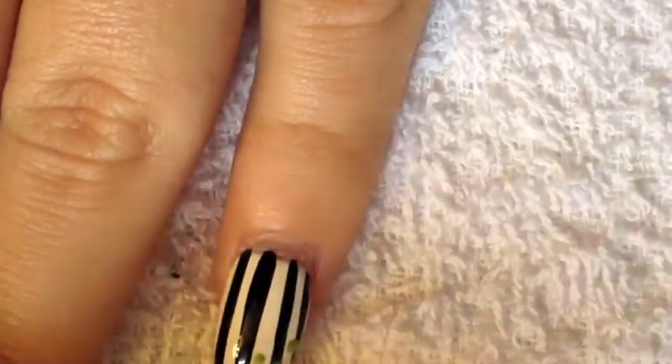Then you're going to grab your dotting tool, dab in some green polish, and you're going to draw polka dots all over your nails.